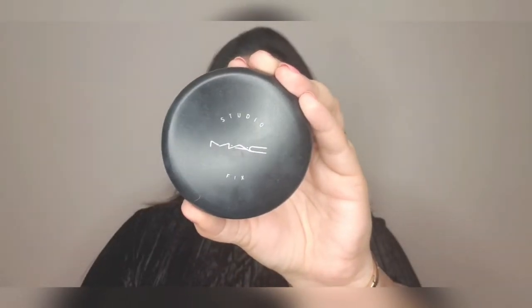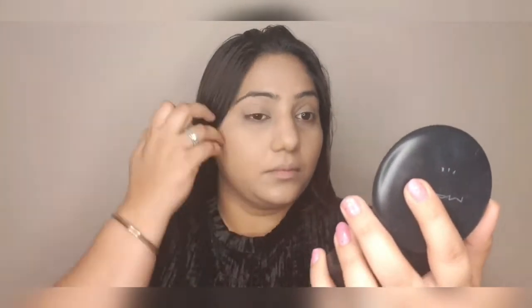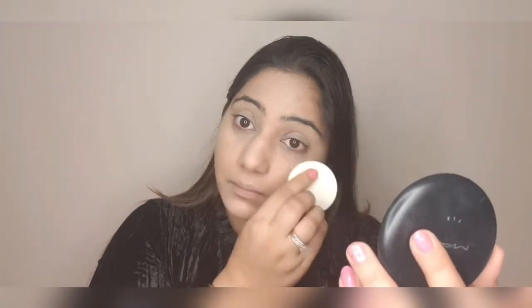Now to set everything in place, I'm using my Studio Fix Compact from MAC. With the help of the puff that comes along with it, I'm just pressing the powder in — not rubbing, just pressing — so that the entire base is locked in.